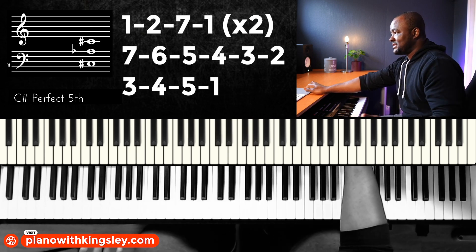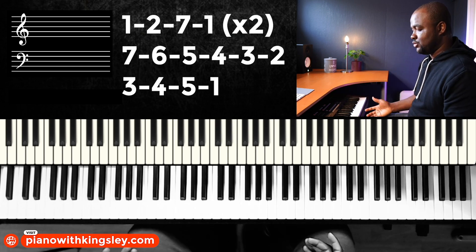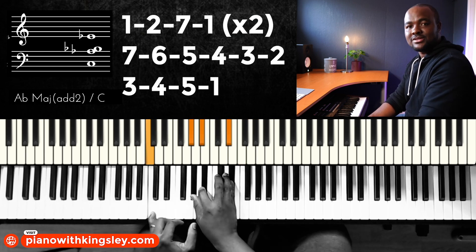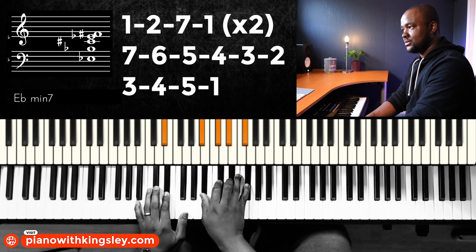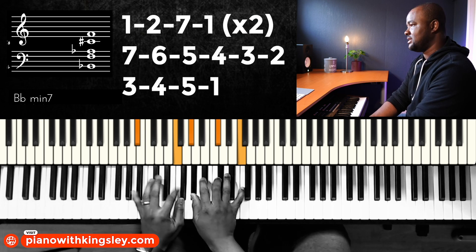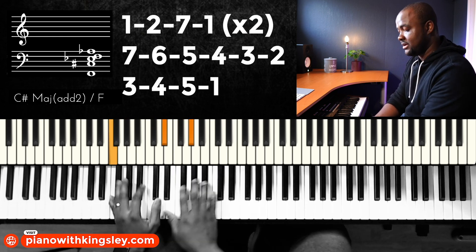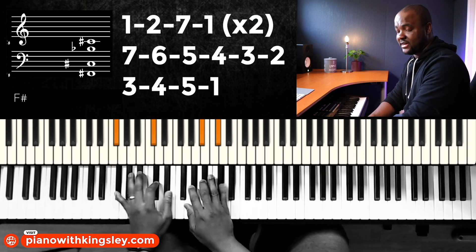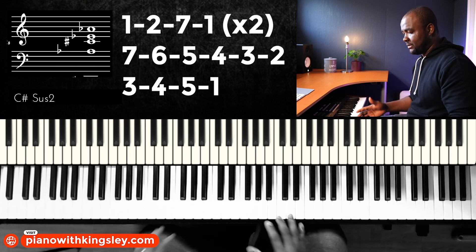All right, so this is how it goes. On a normal day, regularly you would play one, two, seven, one, then seven, one, seven, six, five, four, three, two, three, four, five, and one. But when we open it up, then we can play it with this big, open sound.